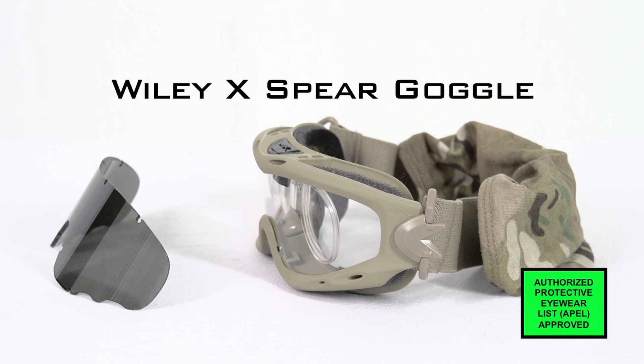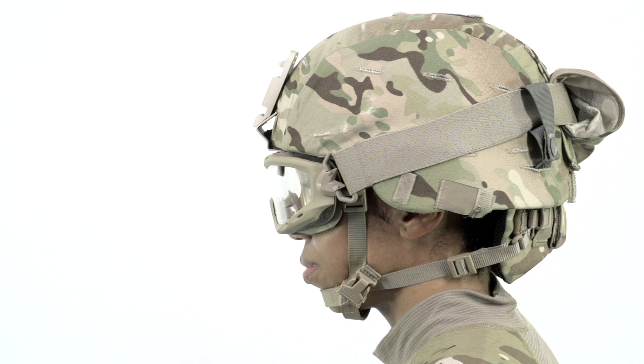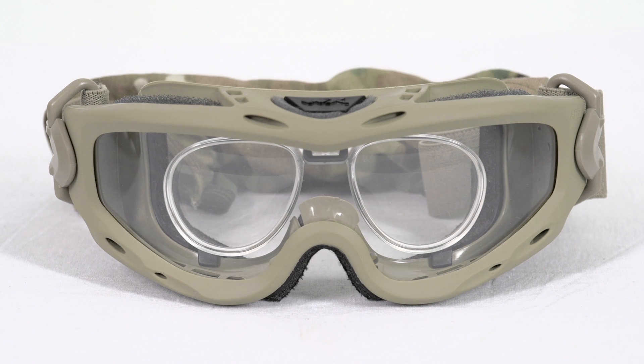The Wally X Spear Goggle provides ballistic fragmentation protection. It comes with smoke or clear interchangeable polycarbonate lenses with an anti-fogging coating and prescription capability. An optional prescription lens carrier can be attached using the goggle adapter.